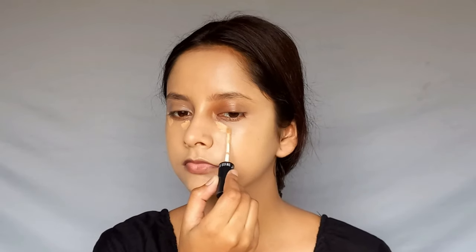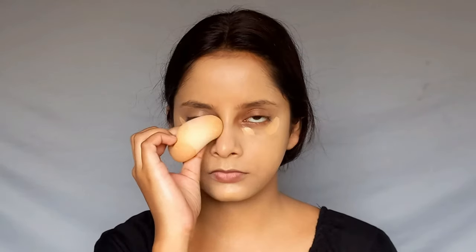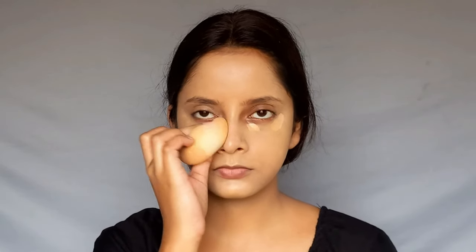For concealer, I am using Swiss PT Liquid Concealer. I will apply it on dark spots and leave it for 2-3 minutes before blending. One tip: with any concealer, whether full coverage or not, just leave it for about 2 minutes after applying, then blend — it will give very good coverage and you won't need to correct it.